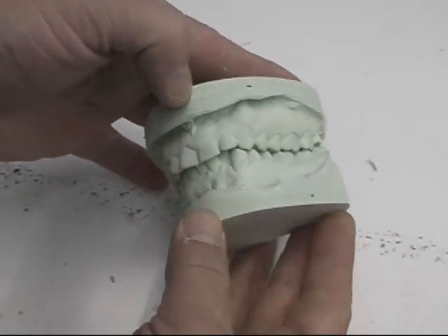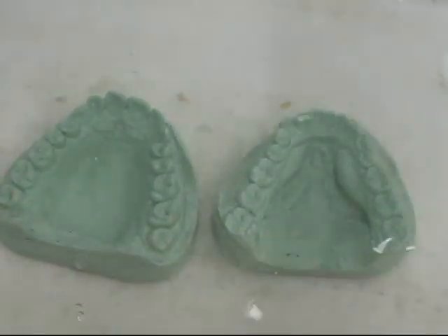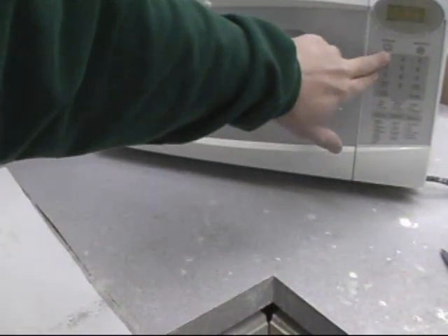I'm not going to articulate the masters — I want to save them. I placed the master models in water, and I placed the container of hydrocolloid in the microwave and set the timer for 12 minutes.